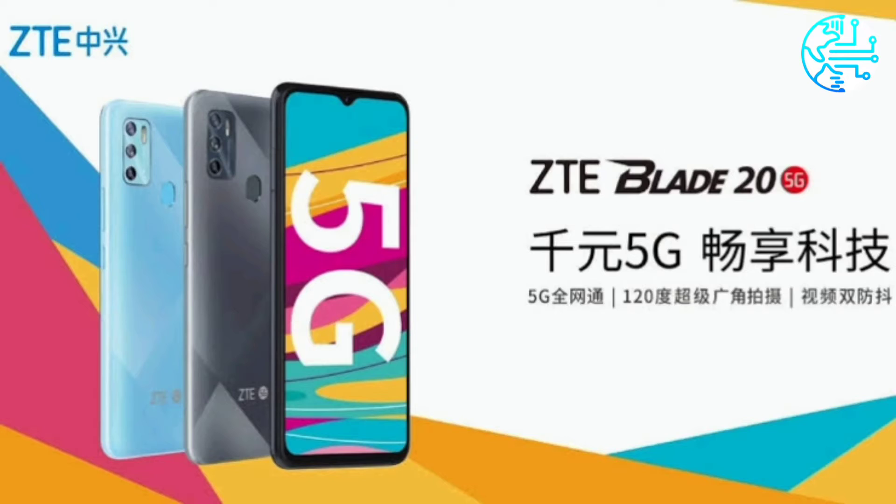ZTE Blade 25G has been launched in China as the latest smartphone offering from the company. Featuring a 6.52-inch IPS LCD display, it comes with a triple rear camera setup and a 4,000mAh battery. It features a fingerprint scanner and FM support. The new ZTE phone launched soon after the Chinese firm unveiled the Yahoo Mobile ZTE Blade A3Y, the first Yahoo-branded smartphone from Verizon.